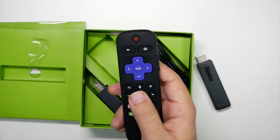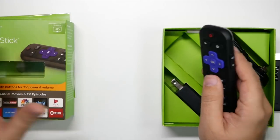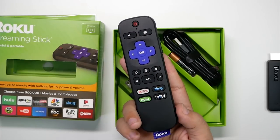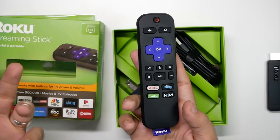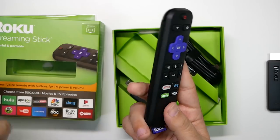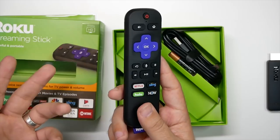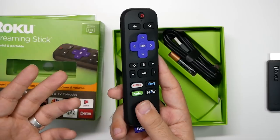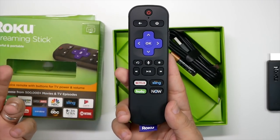Why did I get this one instead of the 4K version? Well, in my bedroom it's still a 1080p TV and I don't plan on upgrading that to 4K anytime soon. I have my 4K for my office and for my living room — I don't really need it for my bedroom. We have about a 48-inch TV in there. That's the reason I didn't get the plus version; the plus version costs $20 more. If you do have a 4K TV and HDR, that's the one you want to get. But if not, save the $20 and get this one.